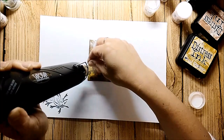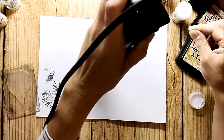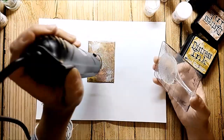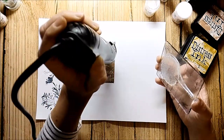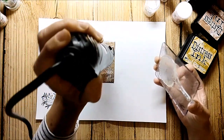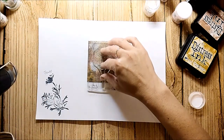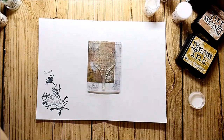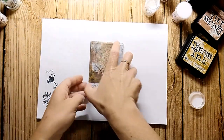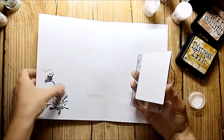I have already prepared a stamp and put it onto the acrylic block, and I will press it into the melted powder. I wait a minute before I remove the stamp.